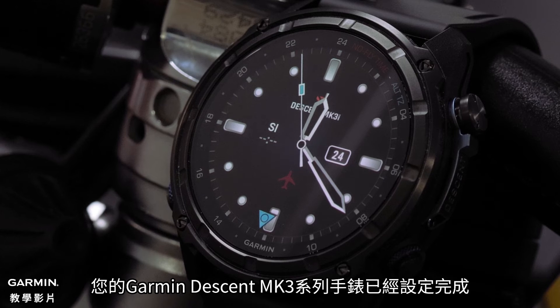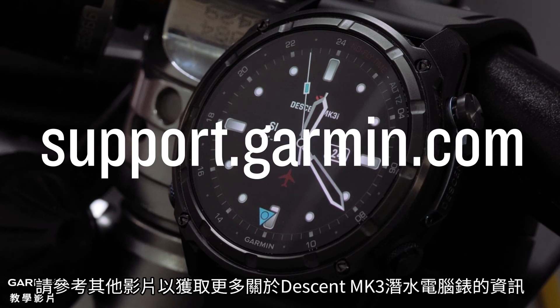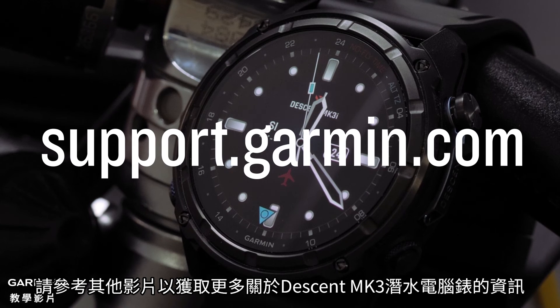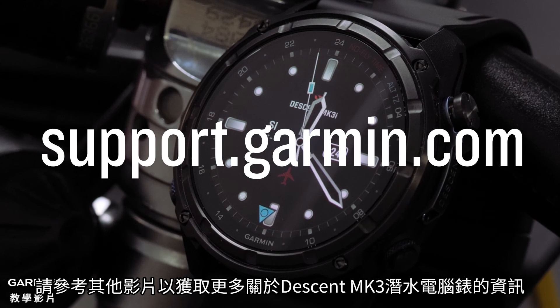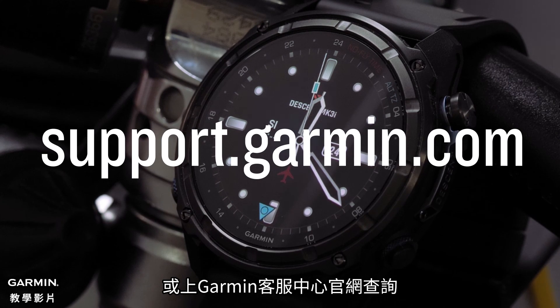And that's it. Your Garmin Descent MK3 Series watch is now set up. To learn more about your Descent MK3 Dive Computer watch, please watch our other videos or visit support.garmin.com. Thanks for watching.